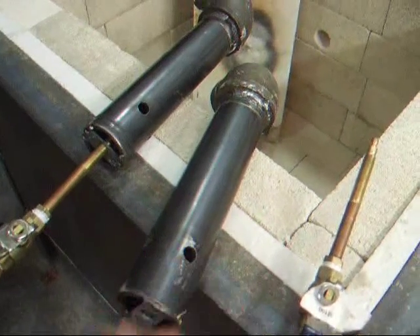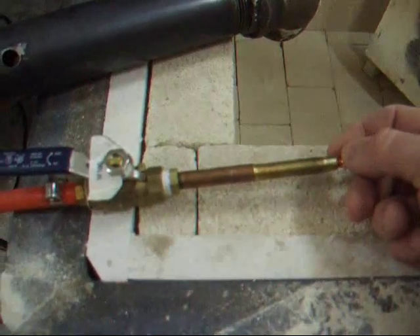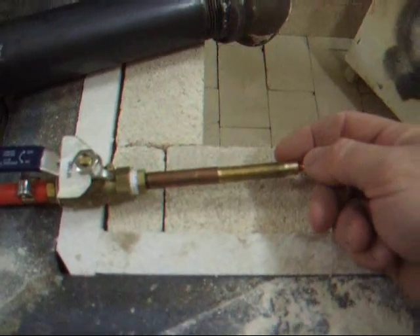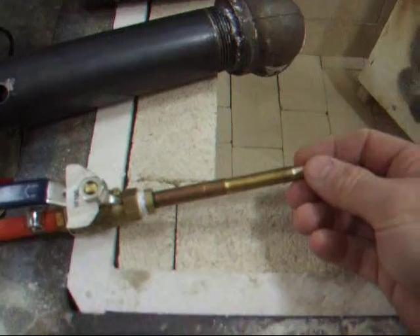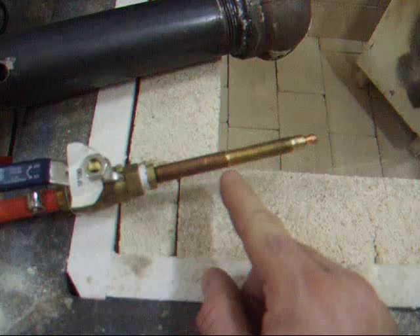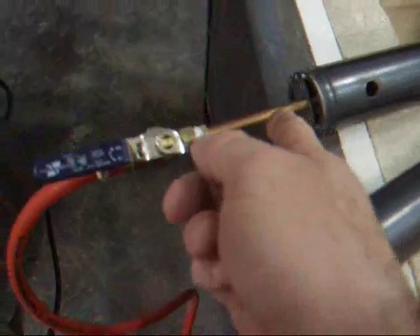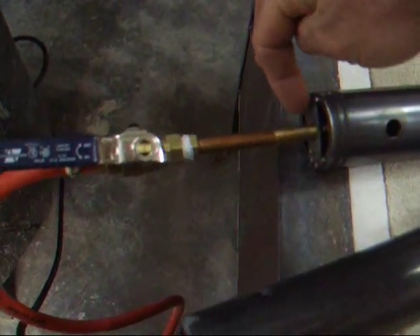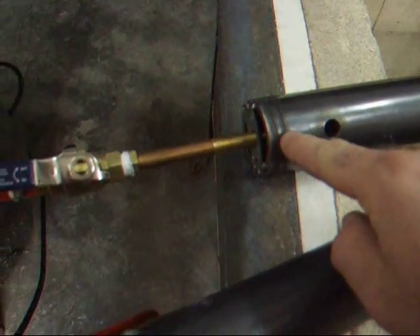So here's what I did. I took a 6-inch long pipe nipple right here. These are generally threaded on both ends, but only about an inch on both sides. So I got a die, the correct size die, and I continued the threads down a couple, three inches — basically continued threading it down. What that does is it gives me tremendous adjustment. When I thread this into this bracket here, I can thread it all the way in or back it off.